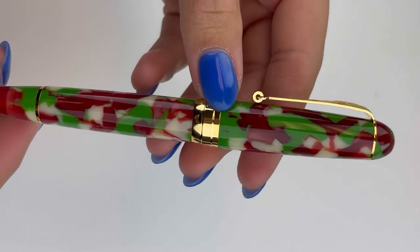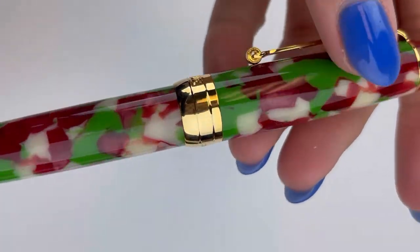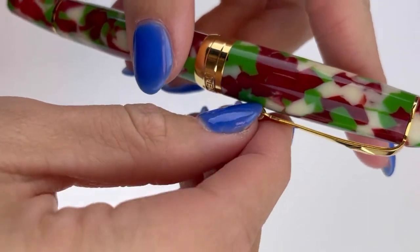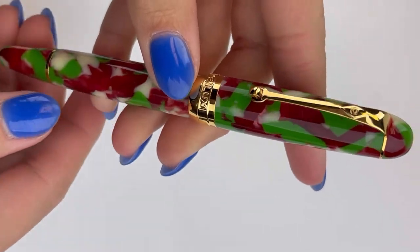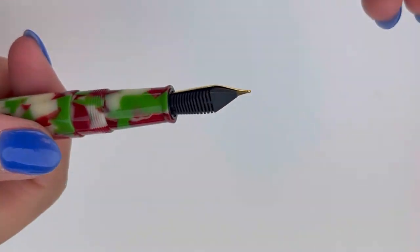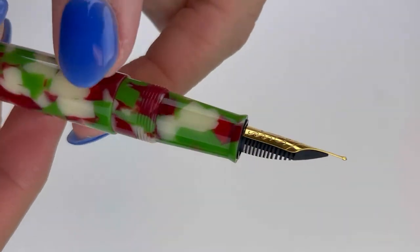It has the Delgado pen design that you'll recognize. The Delgado is known for being a smaller version of their Masterpiece Grande fountain pens, which are oversized. So the Delgado is more of a smaller version of that really popular oversized pen that Penlux has been making for quite a while. Here is a look at the nib.